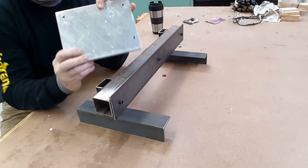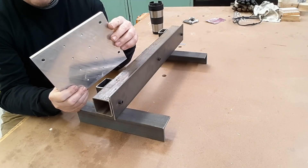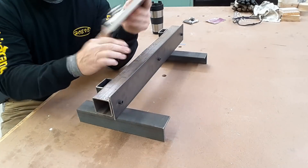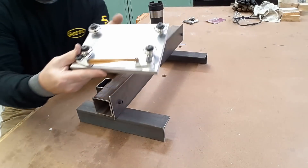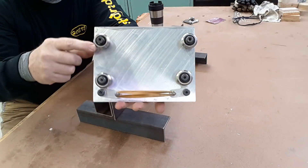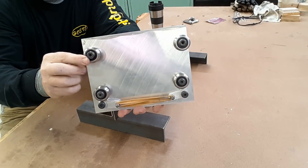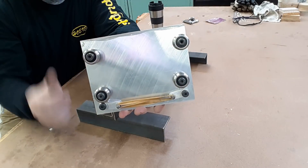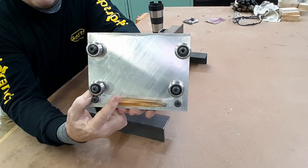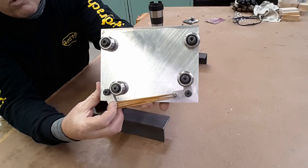This started out to be a prototype carriage, but it turned into actually being the x-axis carriage. Riding on this flat stock are V-bearings. The two bearings at the top are in line and are in solid, non-adjustable positions — there's no eccentrics or anything like that. The bottom, however, are on what I've been referring to as control horns.